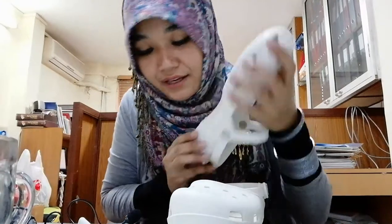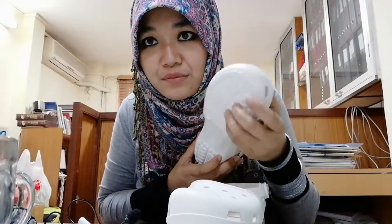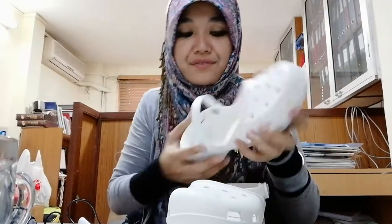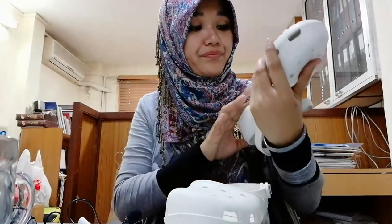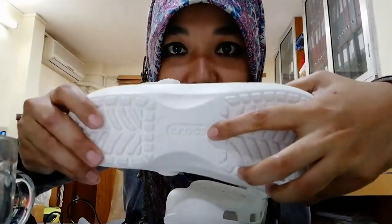The size is 9 — 9 inches I believe, it's 41 cm. Correct me if I'm wrong. It's written www.crocs.com. See the symbol of Crocs here.